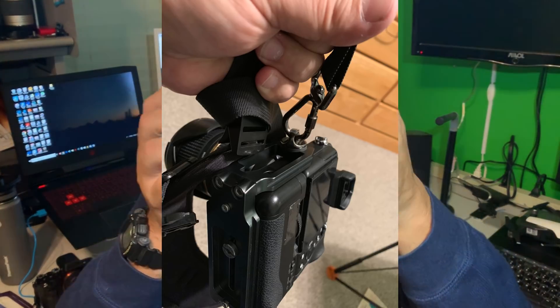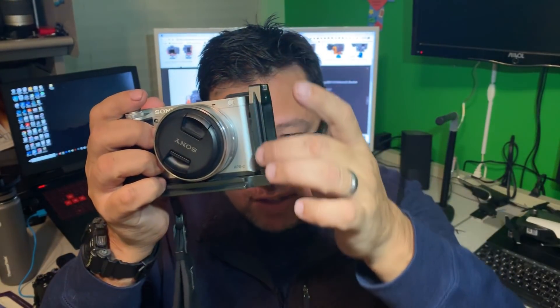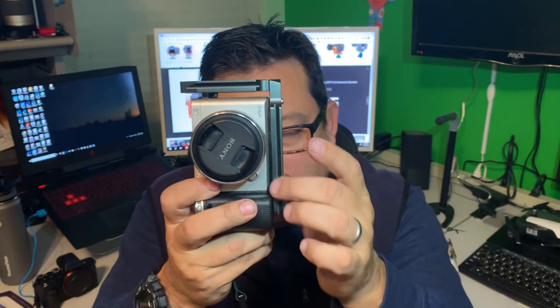If you notice when you have these L-Brackets, they have these nice grooves and a lot of them are most compatible with the Arca Swiss brackets that you find on most professional tripods. That's one of the big reasons I like the L-Bracket in so many ways.